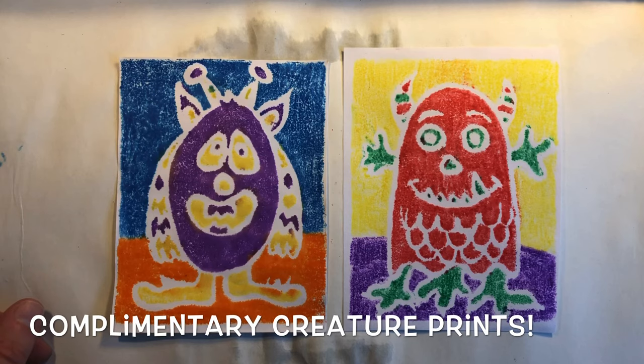Hello my most amazing artists. Today we are going to make complimentary creature prints. We're going to use our monster drawings from last class and turn them into these colorful prints. Here are some examples that I made.